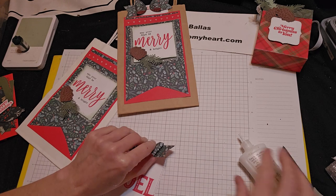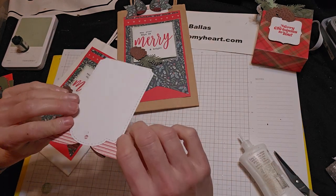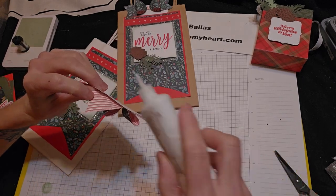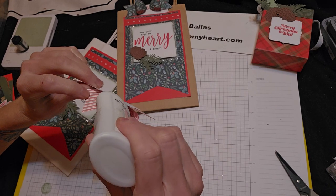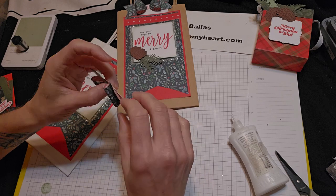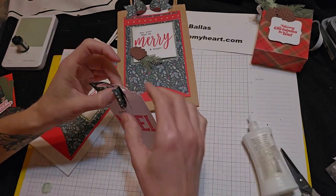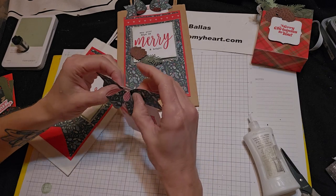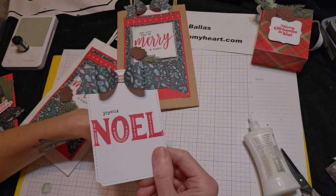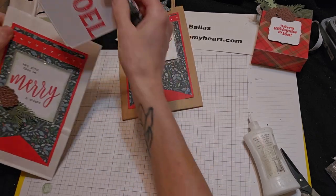And you can glue down on this part of the tag if you don't want it to come off — a little bit there, a little bit there. Let that bond. And there is your really, really cute little tag with the bow. And that's going to get tucked into our pocket.